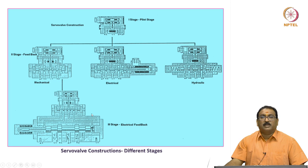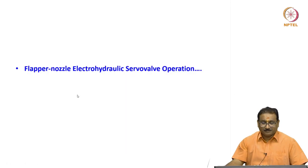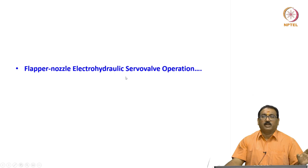Also, based on the requirement, a third stage is also available. I am showing you the electrical feedback here. Now I will show you the flapper nozzle electro-hydraulic servo valve operation.